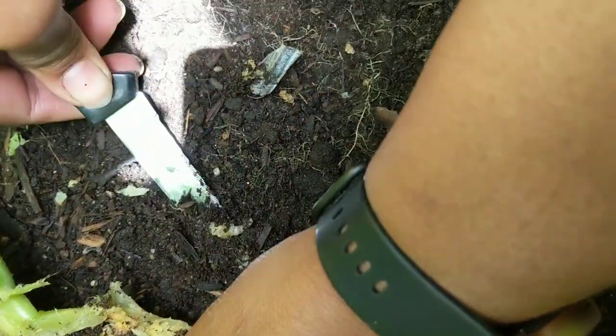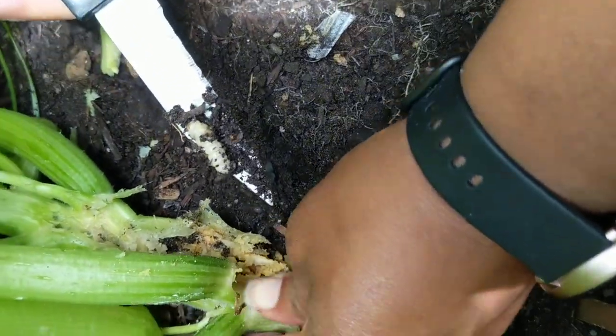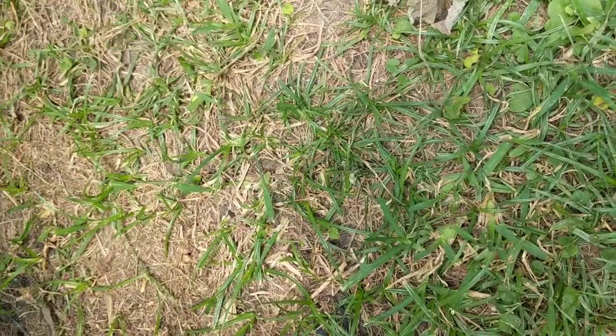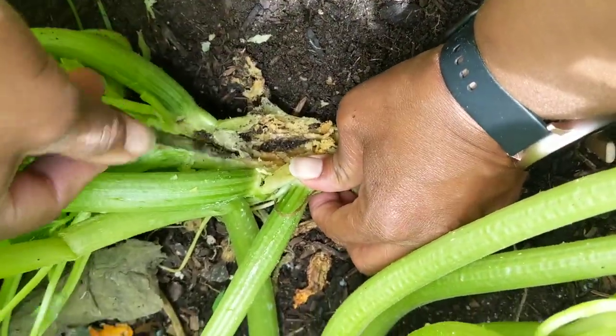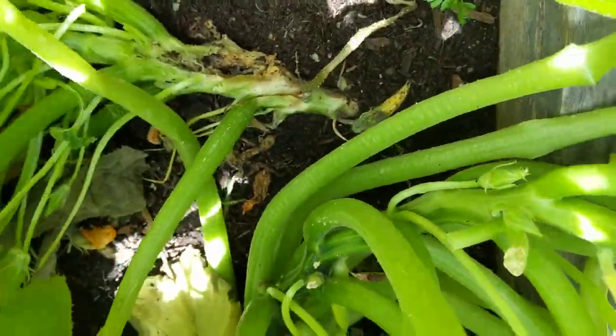This is what it looks like — I can pick it up for you. That's what it looks like. I've been taking those out. I'm going to put it on the ground and step on it. I've been taking those out of here, and on the other ones that I did this, when I got them out, my squash started back growing like it's supposed to.